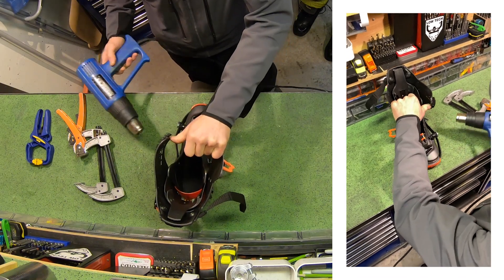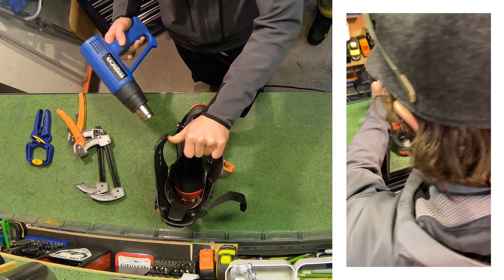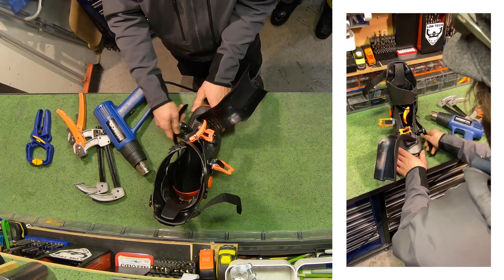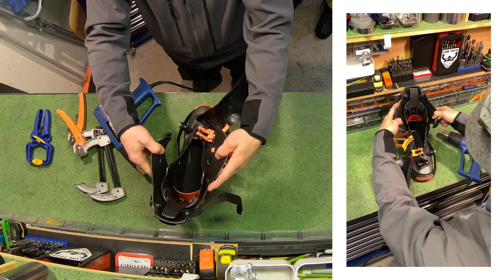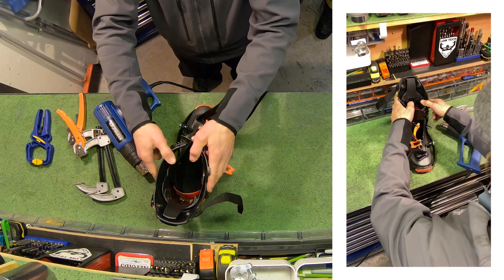This plastic molds super well and it usually only takes a couple of minutes with the heat gun to get it pliable enough to clamp. Just be aware — if you're used to molding normal polyurethane alpine boots, this plastic tends to take less heat and less time with the heat gun to reach the moldable state.